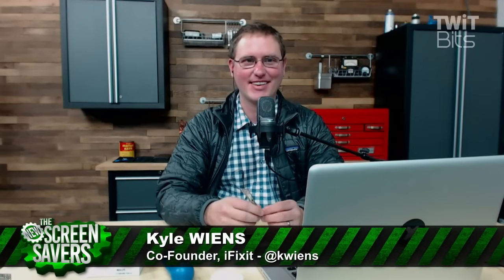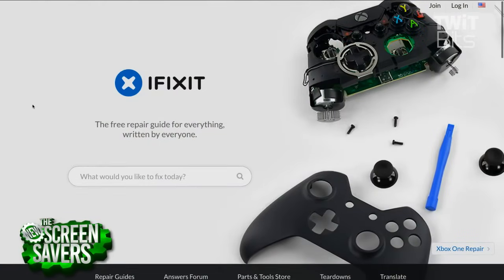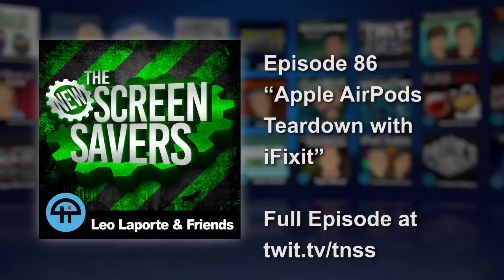Kyle, you do a great job. Keep up the good work and keep holding these companies' feet to the fire. As consumers, we need to know what we're buying. You can find out more at ifixit.com — it is also the world's repair manual, with parts and repairs for everything from iPhones to McDonald's Happy Meal toys. We sent out iFixit toolkits to many of our hosts as Christmas gifts, and without fail, everybody who got one was thrilled and said, oh, I've been meaning to get one of these. We're also working on our new Retina MacBook Pro repair manual, so hopefully you'll be able to use it to fix those things. Kyle Wiens, thank you so much for joining us, co-founder of iFixit. We'll be right back.